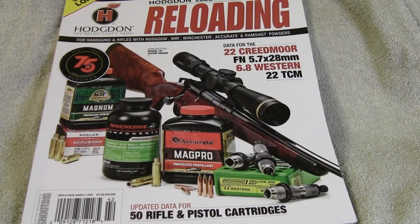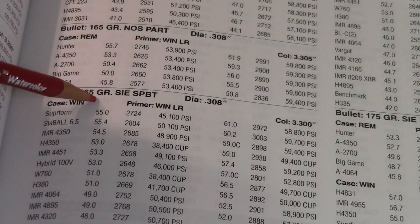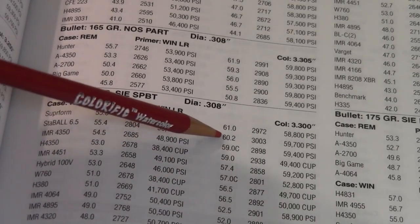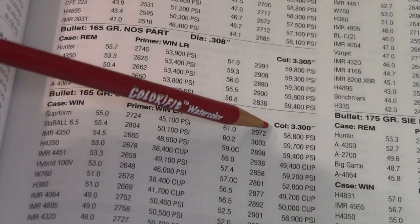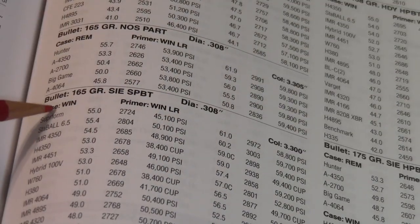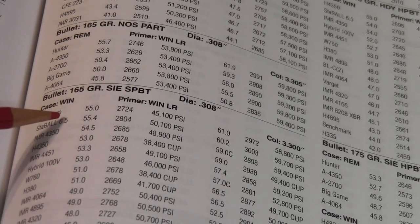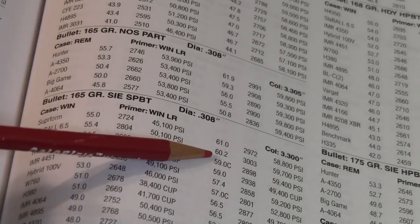Our load data today is coming from the Hodgdon 2022 annual reloading manual, in the section for 30-06 using a 165-grain Sierra boattail with StaBall powder. Minimum load is 55.4 grains, maximum load is 60.2 grains, with a cartridge overall length of 3.30 inches. They're using Winchester cases, and since I don't know how the case capacity compares to Federal, I'm going to start mild with a maximum load of 59.0 grains.